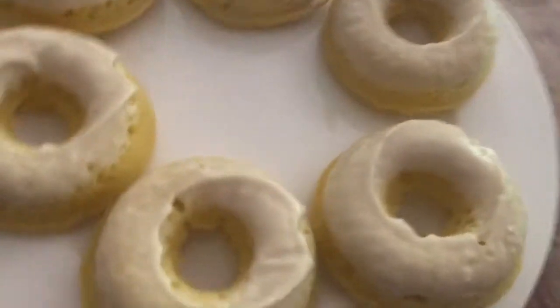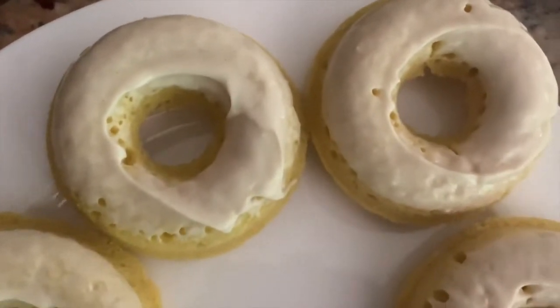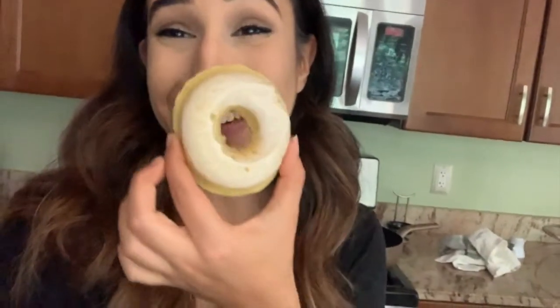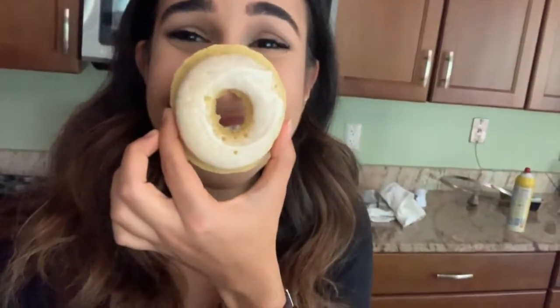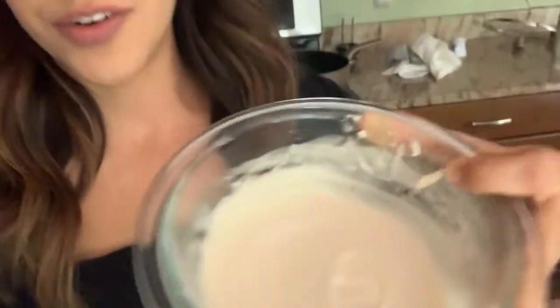If these aren't the cutest little doughnuts you've ever seen, I don't know where you're getting your doughnuts from. However, there is an obscene amount of icing left over. If you're going to make these, I would strongly suggest cutting the powdered sugar in half, but probably keep the amount of milk — I kept needing to add more milk to get an icing consistency versus a frosting consistency. They look really cute!